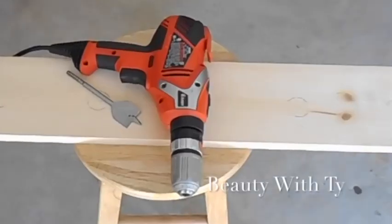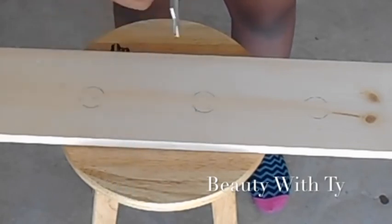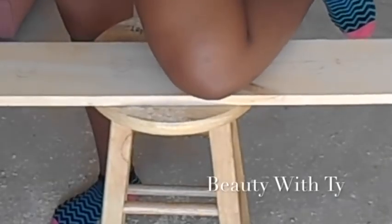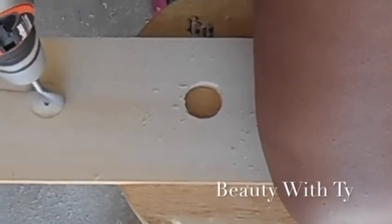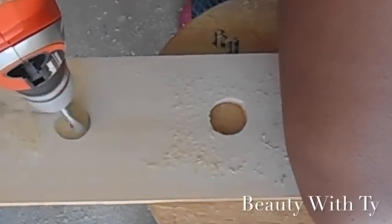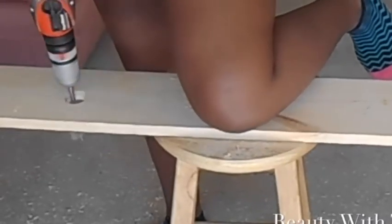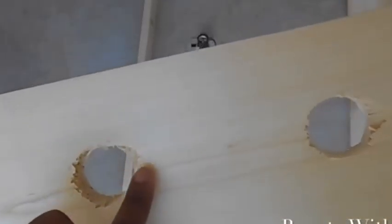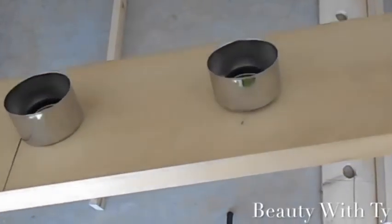Now we're going to use our drill — this is a Black and Decker — and we're using a spade bit that is one and three-eighths inches. That's the best size; don't go any larger or smaller, it makes a difference. I'm just drilling my holes. Since I don't have help, I put my leg on the wood to hold it. You do want to put a little force into it to get all the way through. Drill through all of the holes, including the smaller bar.